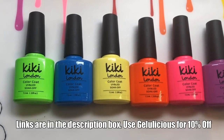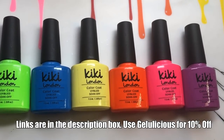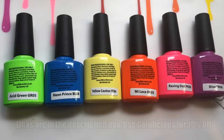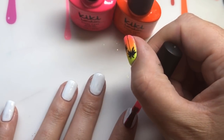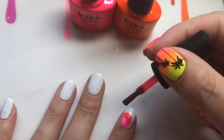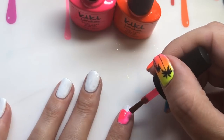This is Kiki London's brand new collection that came out last week — it's called Neon Vibes. It's absolutely gorgeous and it's definitely going to get you summer ready where your manis are involved. If you want to see swatches of this collection, head over to Kiki London's YouTube channel where you can see all of the colors properly. This video is about giving you some inspiration on how you can wear these stunning nail polishes.